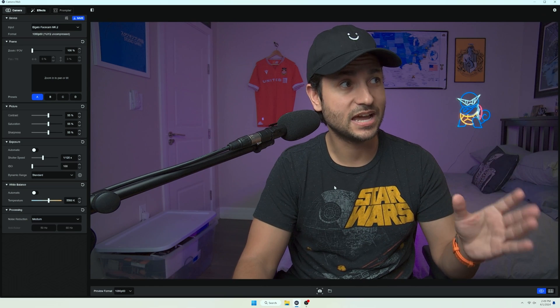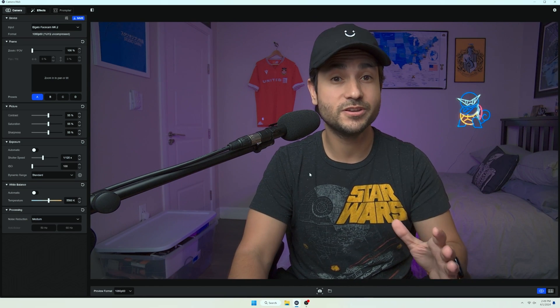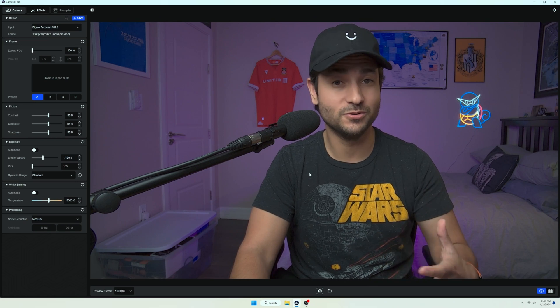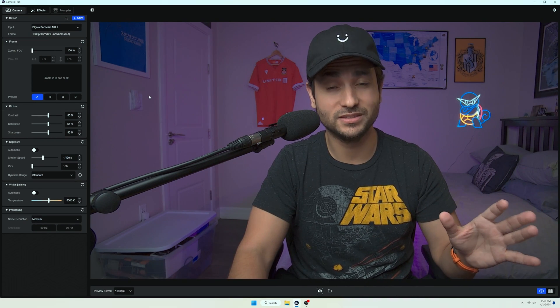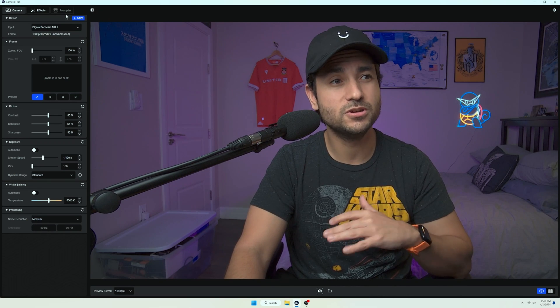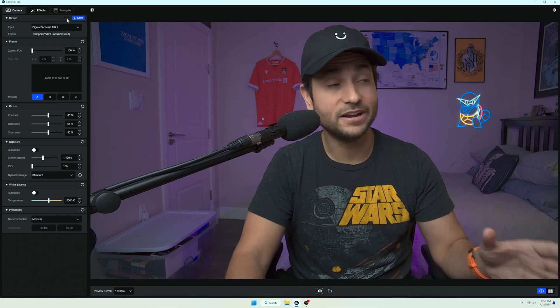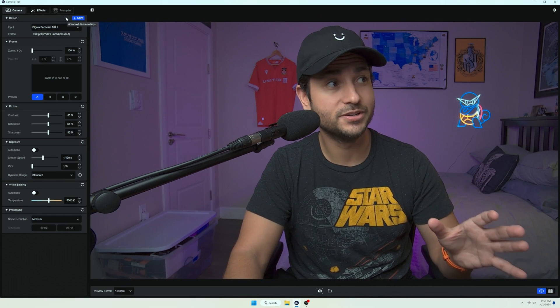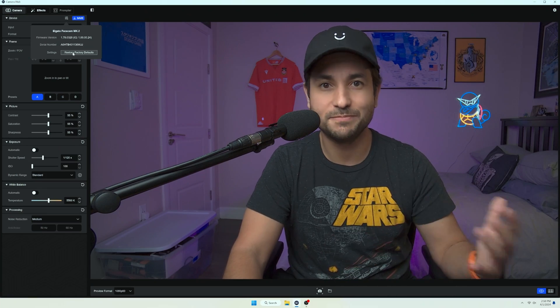Here we have the Camera Hub software. This is the first thing you're going to want to download when you hook up your new Elgato FaceCam, and this is going to allow you to control so much about this camera. Right now we're going to switch this back to its default setting so you know how it looks out of the box, and then I'll show you some of the tweaks I made. You click up here under advanced device settings and just restore factory defaults to set it back to its original setting.